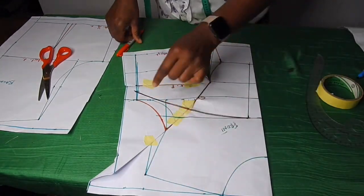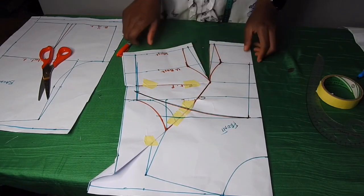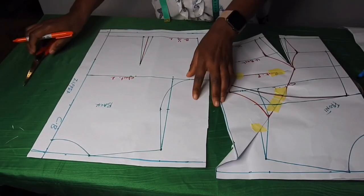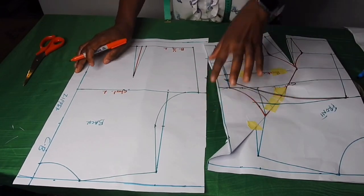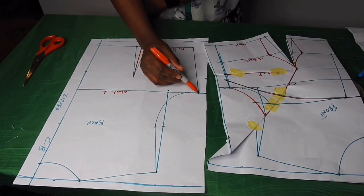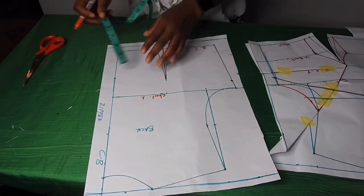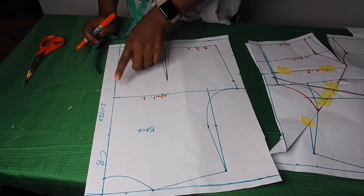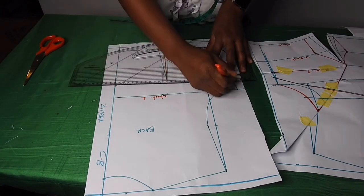This part will be our yoke — this is where the mesh will be, so when I cut it you'll understand. On the back I'll do the same thing to get the back yoke. I'll come down by one inch from the armhole so that it tallies with the front, connect it by one inch, and on this point I'll come down by 1.5 inches and take a straight line to meet the one inch.